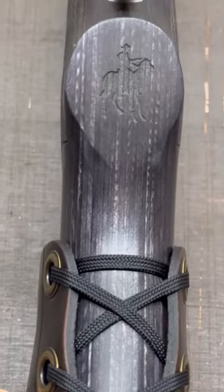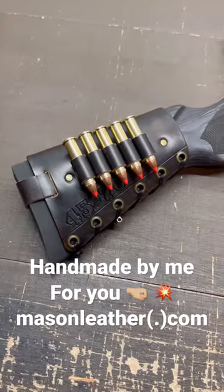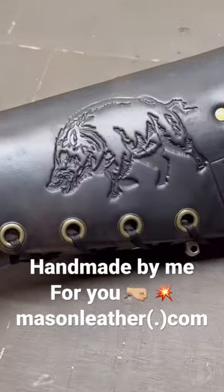The Marlin horse and rider is in the pistol grip and the bullseye has red for Ruger. And a badass Mason leather cartridge cuff. I bet you can tell what I'm going to be hunting with this rifle.